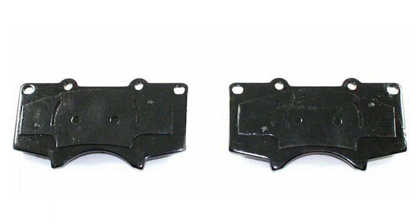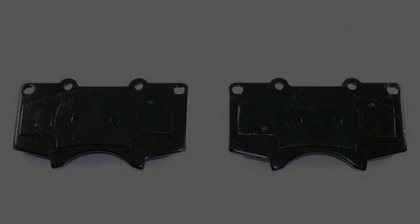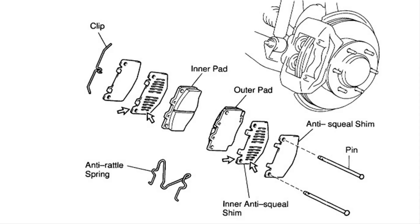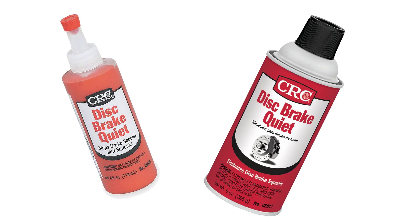It's always a good idea to put some anti-squill compound on the back of the brake pads. Since this vehicle has a couple of shims per pad, you can actually spray it in between each layer — spray the back of the pad, spray the inner shim, spray the inside of the outer shim, and spray the outside of the outer shim, and then put them in there. I prefer the spray over the gel. A lot of times it'll come in a set of brake pads, and you can pick it up at almost any auto parts store. The spray applies thinner and seems to last longer; the gel tends to heat up and goop up.